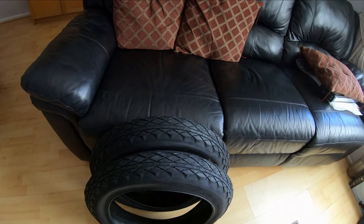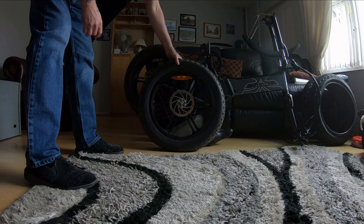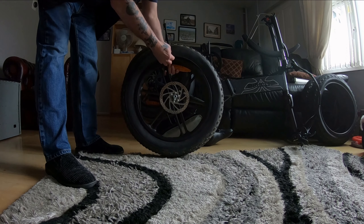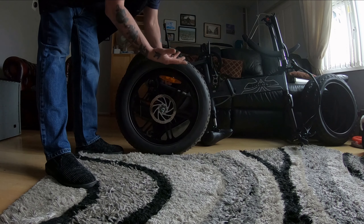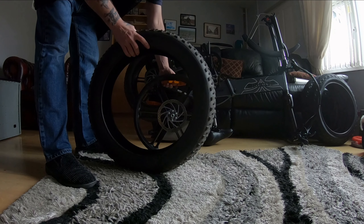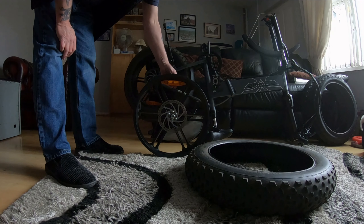Just thought I'd show you how easy these old tyres come off — they don't need any tyre levers. Look, it just drops off. I've already taken the inner tube out, but there's no hassle changing the original tyres at all.